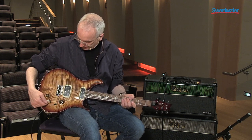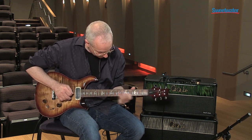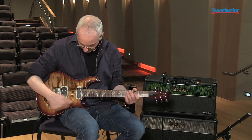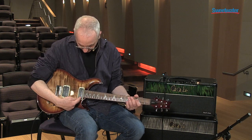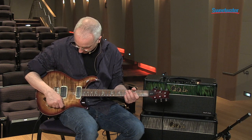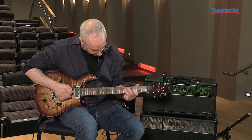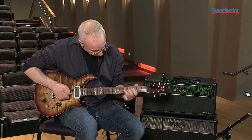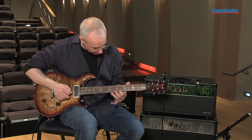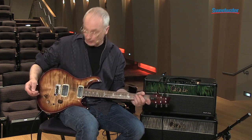You can get the bass pickup in humbucking, and that would be with the switch down. And then you can put it into single coil. What that does is it gets rid of this coil completely, takes it out of the circuit — not by grounding it, but by removing it — and then adds about 1,500 turns to this one. So now you've got a real single coil. So that would be the first two sounds.